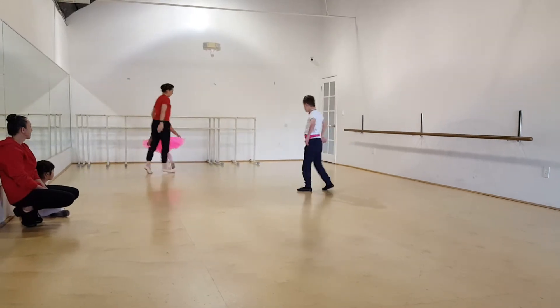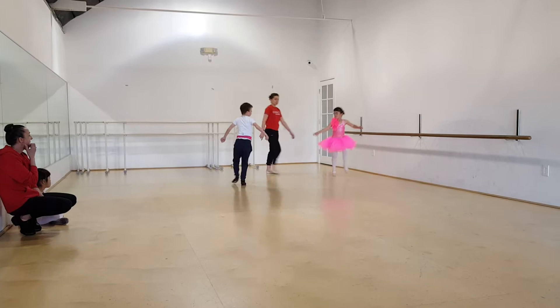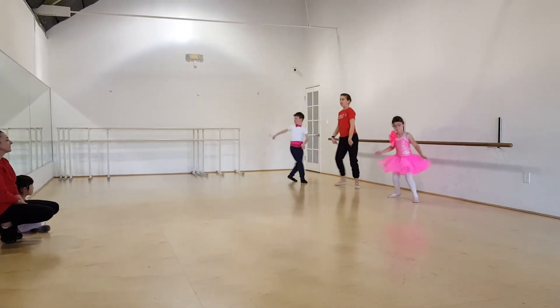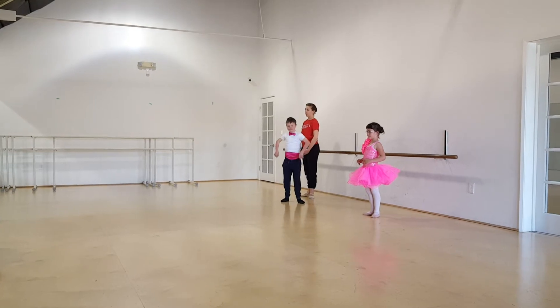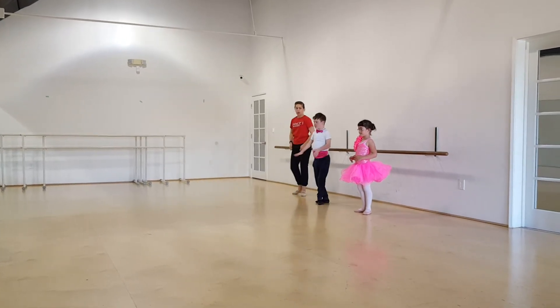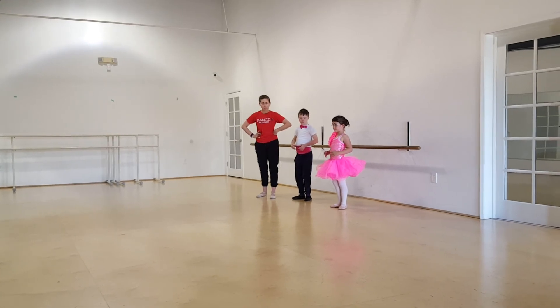Then our second group is going to join us. Then we join the line in the back. Keep following Chloe. Standing in first position, arms and bravo. Nice. Alright, your job is to follow Chloe that entire time, okay? Let's try this with music, here we go.